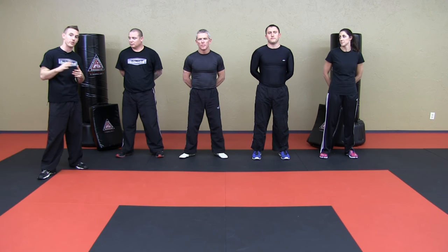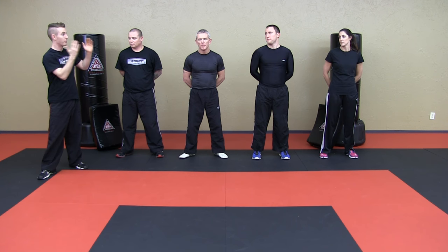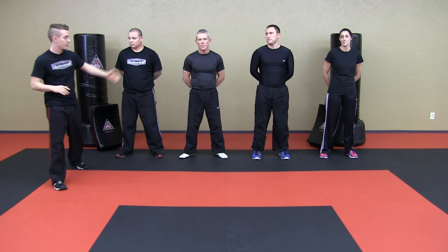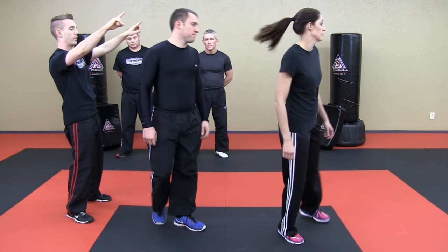So our first technique we're going to be working on today, our first defense, is going to be hair grab defense. Now, obviously based on the length of your hair you may or may not have to worry about this, but sometimes we have a ponytail. I wanted to use Brandy to demonstrate exactly how to do this because this is often a question we get asked — if you have something that can be grabbed from behind with longer hair, how do you deal with that? So if I could have Zach and Brandy step forward. Brandy, if I could have you face that way away from me.